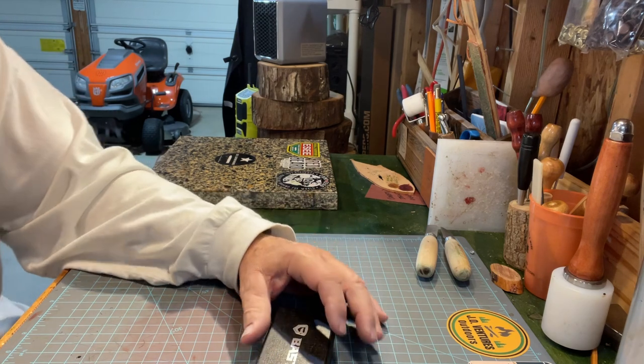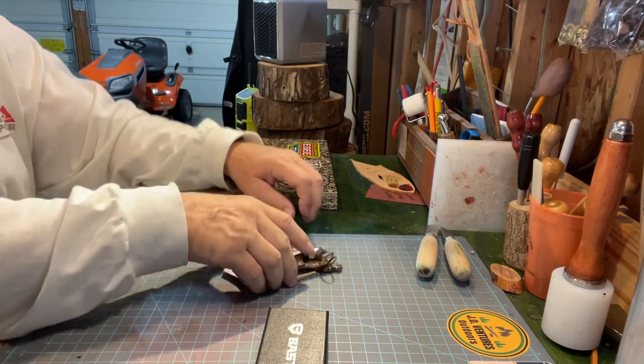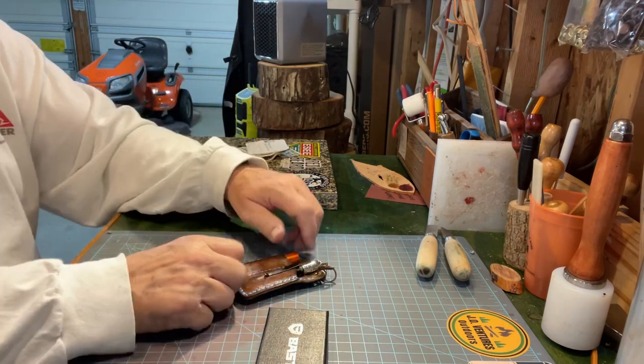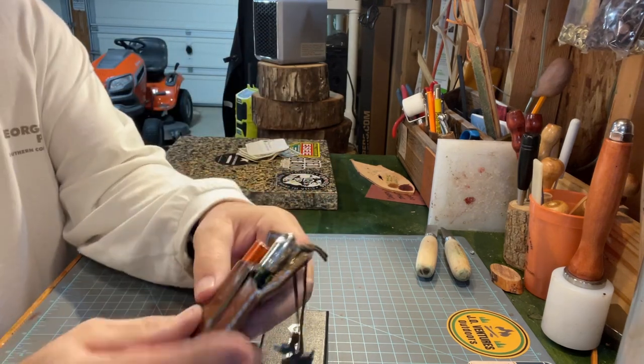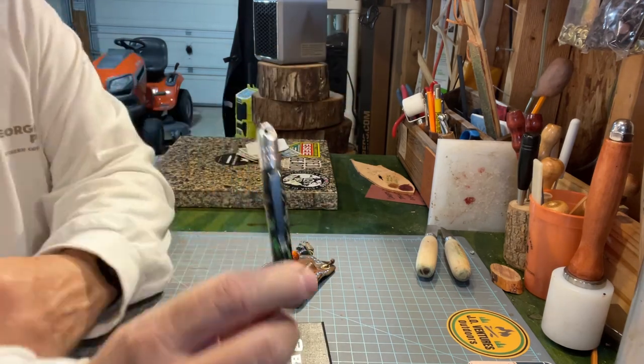So I've been looking at these things for a while, kind of pondering whether to get one or not. I always EDC a poker pen, and this is a poker pen.